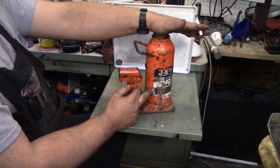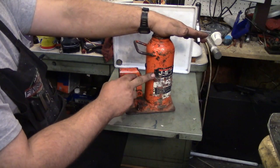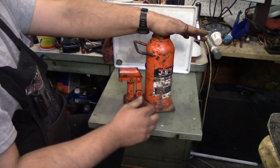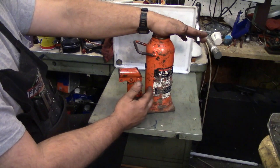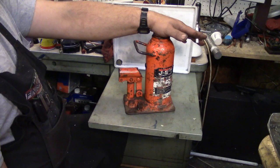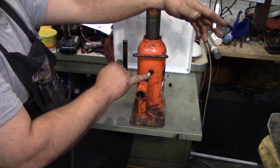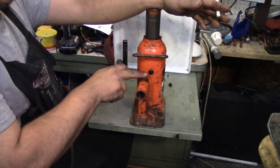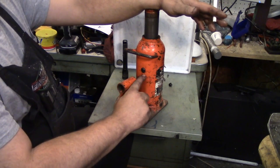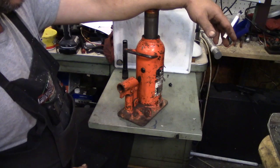The outside of a bottle jack is nothing more than a reservoir. It holds the fluid until it gets pumped into the high-pressure side, which is the inner side. It's just a reservoir and it's made heavy just because these things get beat up a lot. Your fill hole here, at least on every jack I've seen, is placed so that anything below the hole - if you fill it up to this point - that's enough oil to get you full travel up and down.